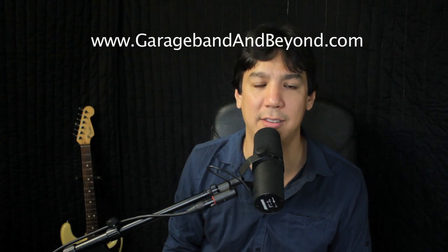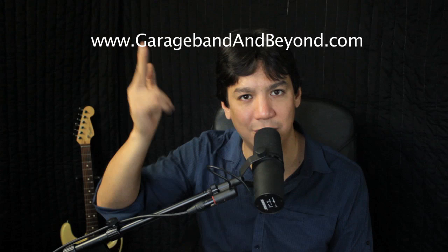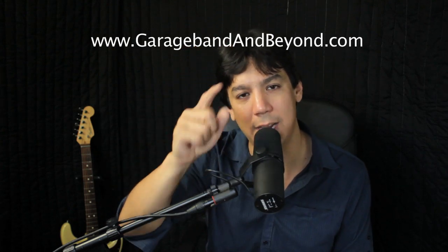I think that's pretty much it, you guys. Please subscribe to my channel, check out the website. I'm going to be in the comment section of this video and we discuss this stuff all week on the Facebook page and Twitter. Check me out wherever you like and I'll talk to you soon. Have a great day. Later.